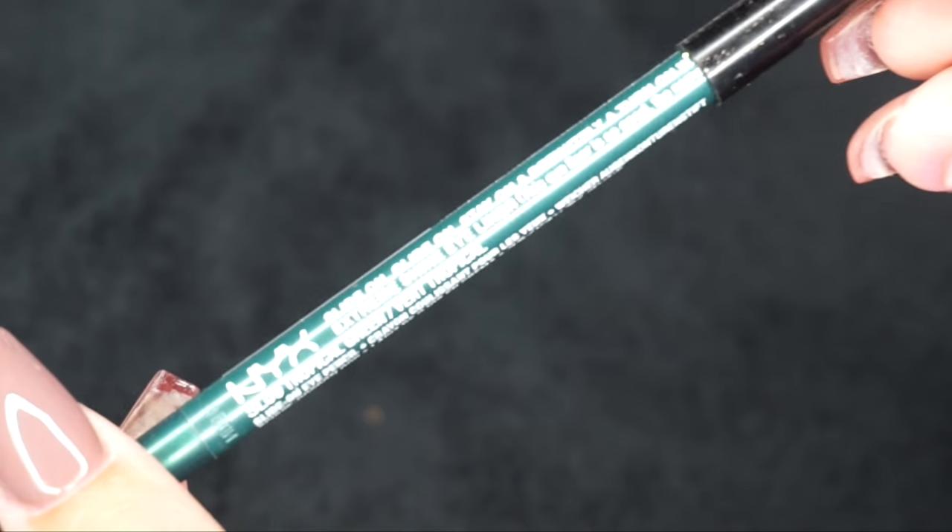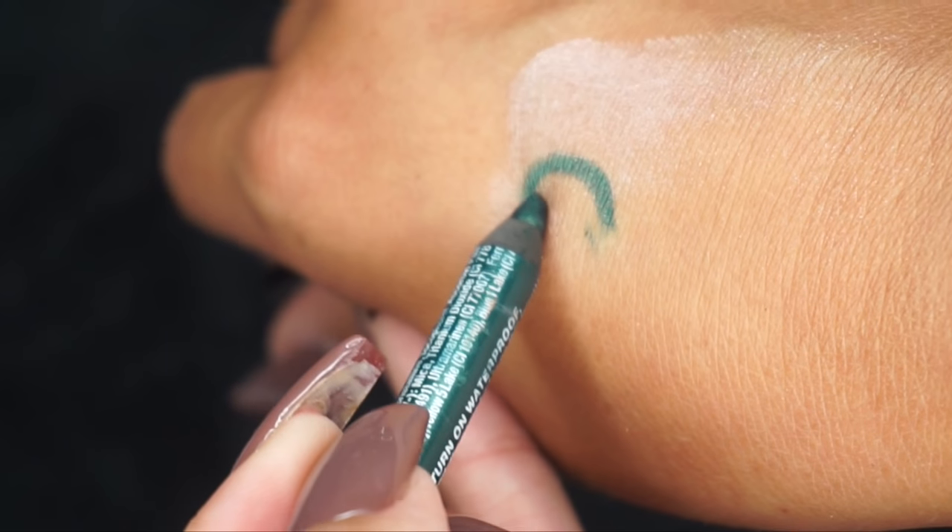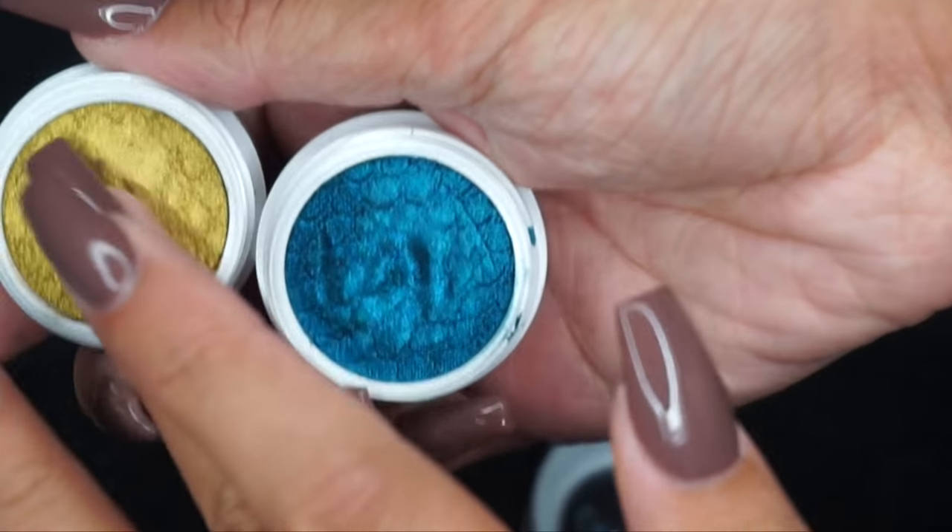Moving back to the eyes, I'm going to use the NYX Tropical Green liner on the waterline. Then I'm going in with Colourpop's Coconut eyeshadow — Colourpop is only online but very inexpensive at five dollars each and super pigmented. I'm placing Coconut on the outer half of my lower lash line. This is where the color fun comes in — you can use any color on your lower lash line. Keep it neutral on the lid and use a pop of color on the lower lash line.